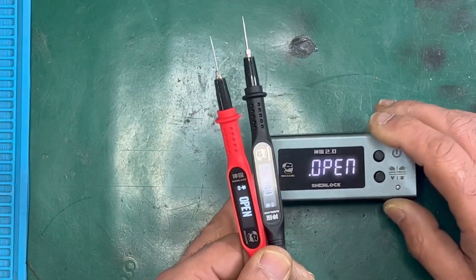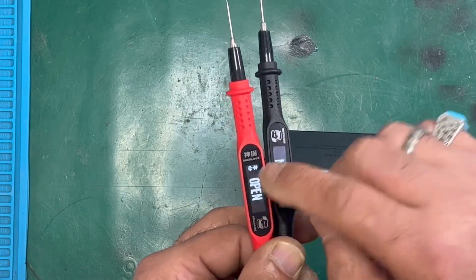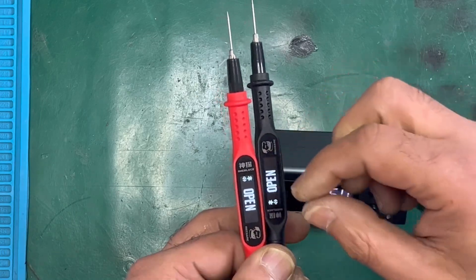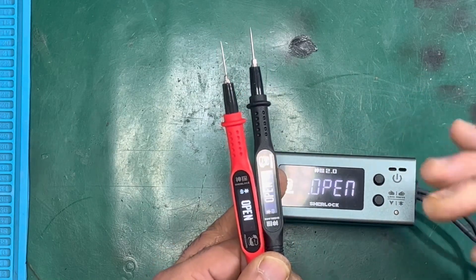Sometimes the problem is the display shows all zeros — zero zero zero zero — or it shows funny numbers, or it looks like a QR code. Just follow the instructions and everything should work fine.